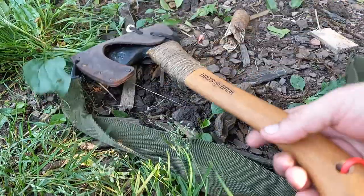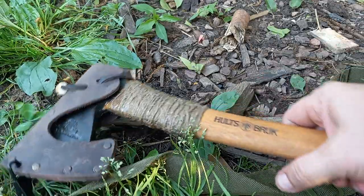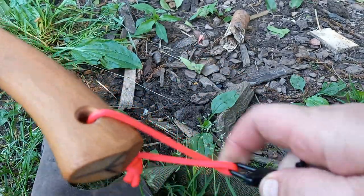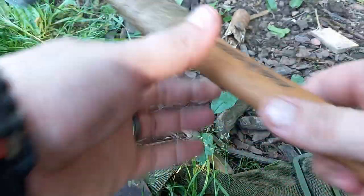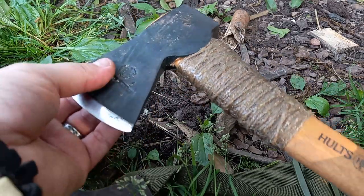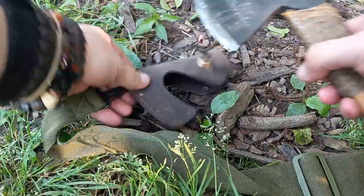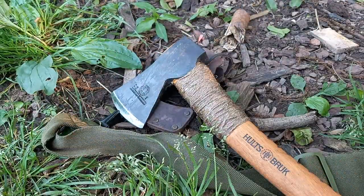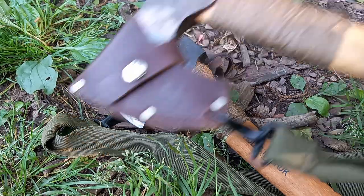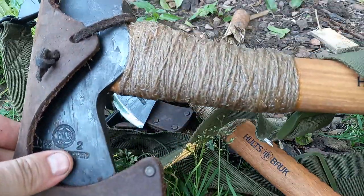This is what I would consider a hatchet — it's small, but it's a Hults Bruk. These guys are getting sharp. It's a turpentine-style head on this one. What I do with all of my axes is I carve a good bit with them, so all of them have this jute wrap.